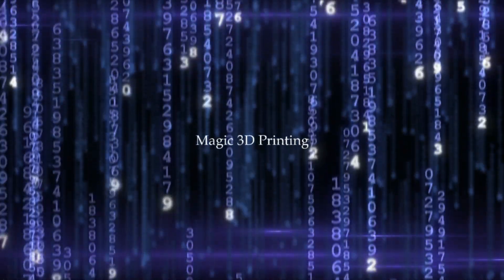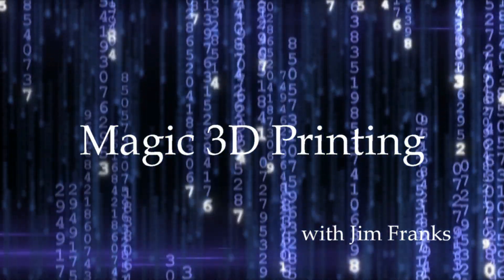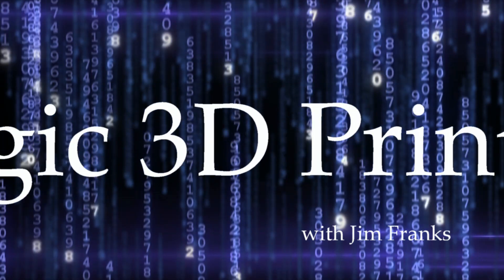Oh, it's magic, you know. Never believe it's not so.